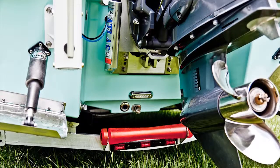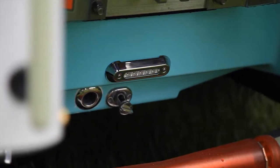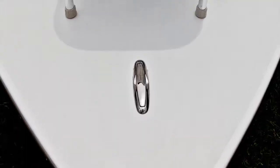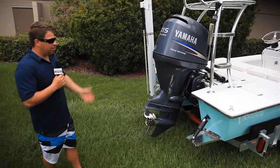We also have the three-blade Yamaha prop — a little bit of cup, but mainly you don't need cup on these boats. This is just a sweet boat. The Vantage is the real deal, folks.